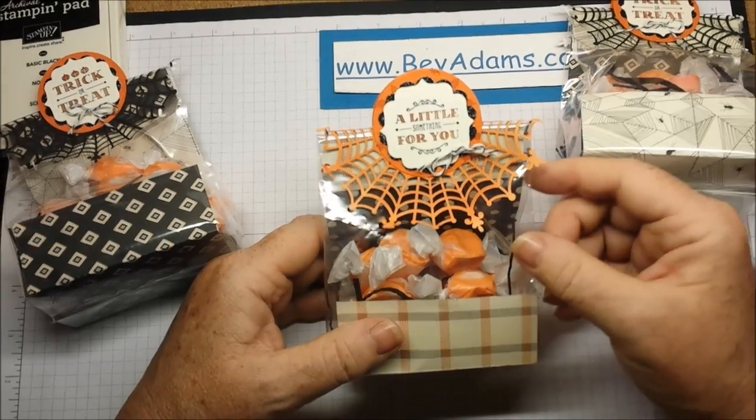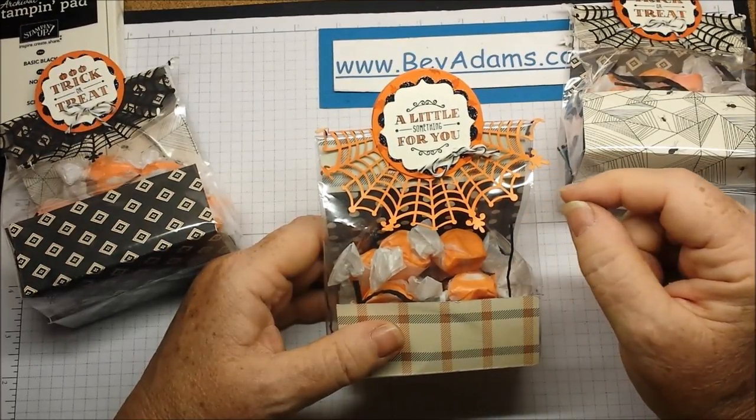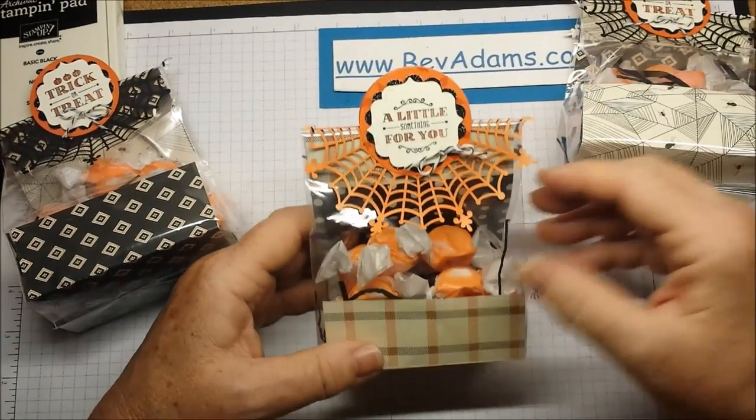If you put alcohol in a spritzer about a half an inch from the top and then about 20 drops of re-inker, you can spritz your doily any color you want. I've spritzed it to match my Tangelo Twist.